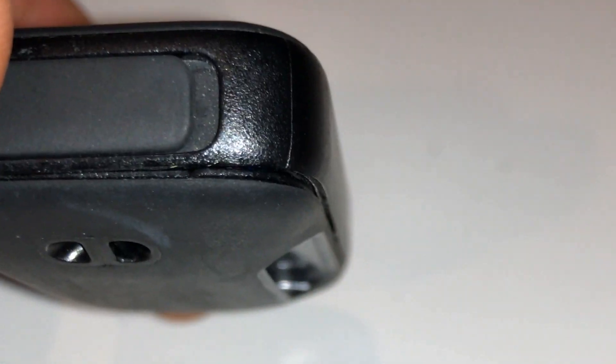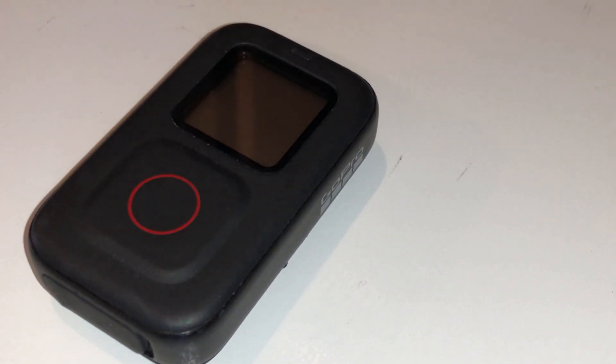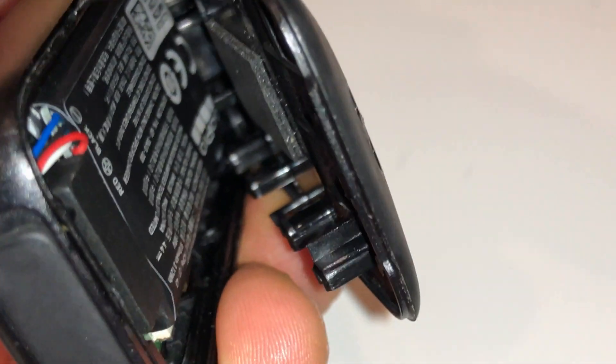I'm just going to rip it open since it's already ripped open — it seems to be glued, so we'll see. I think it has a clip or two. Now, do this at your own risk. I'm a regular guy, I have no idea what I'm doing. It's dangerous, it's got a battery in it, so I'm doing this so you don't have to. Don't do this. Now I'm going to flip it open — my first time doing this. You can see it does have clips and a lot of glue around it. There's another clip, and it's like a rubber wrap or a seal.